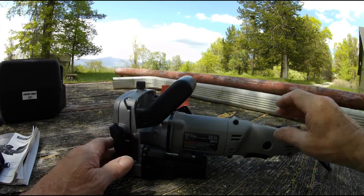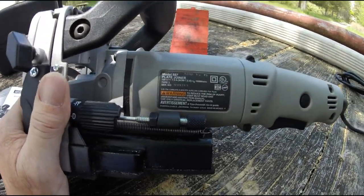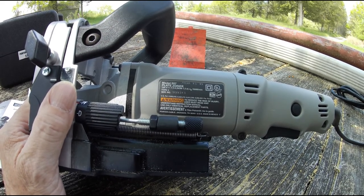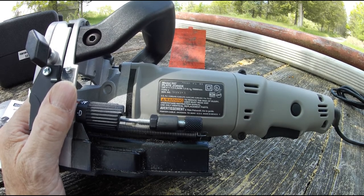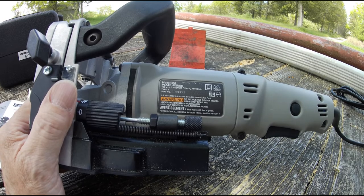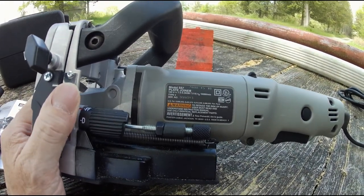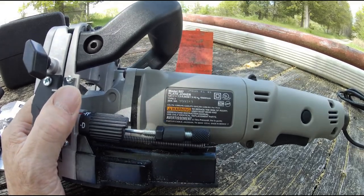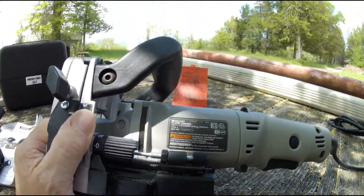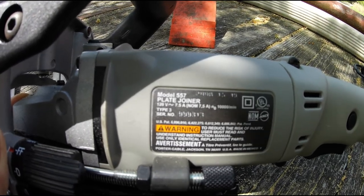It comes with a nice flexible cord. Here is the model label: Model 557 Plate Joiner. For those who want to know, it's 7.5 amp, Type 3, with a serial number — looks like 999313. Sometimes when you move the camera you can see the date — I think I see 2008 up on the top right. I'll bring the camera a little closer so you can see it better.